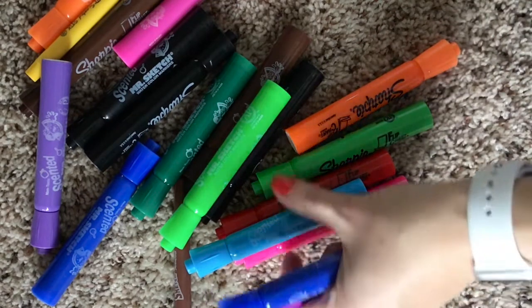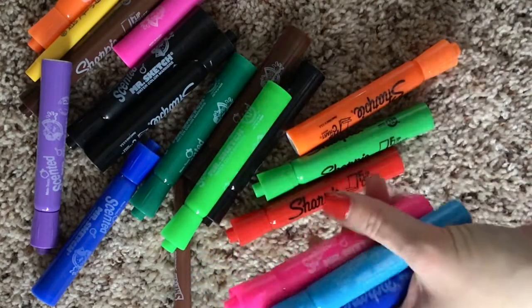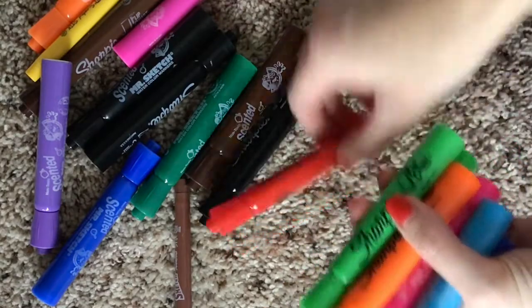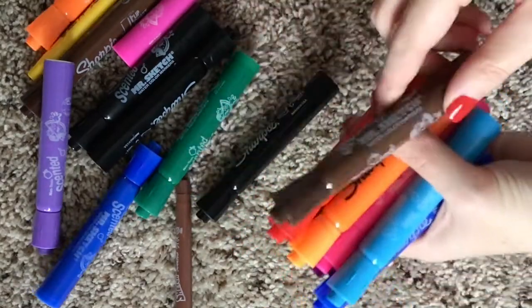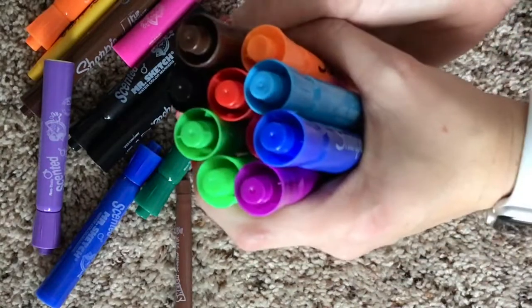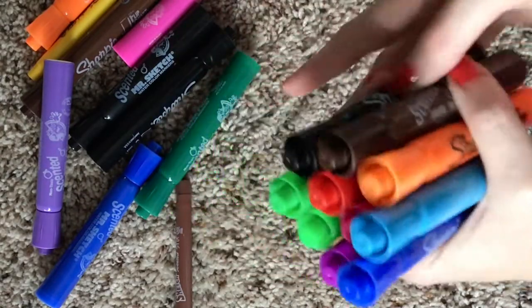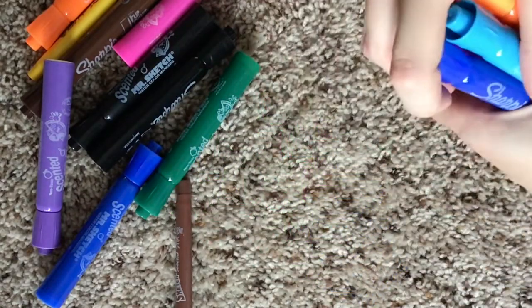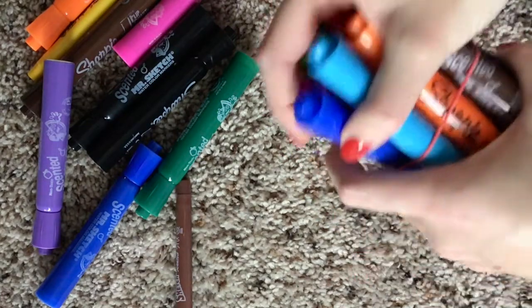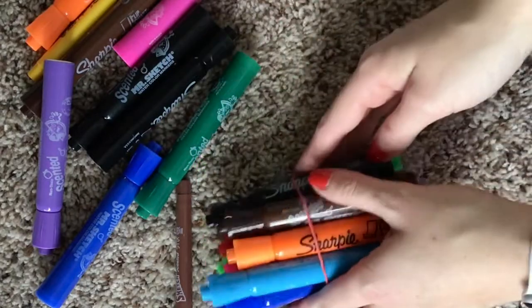1, 2, 3, 4, 5, 6, 7, 8, 9, 10. Now I have a group of 10 markers. I'm going to put a rubber band around those so that they stay together. There's my group of 10 markers.